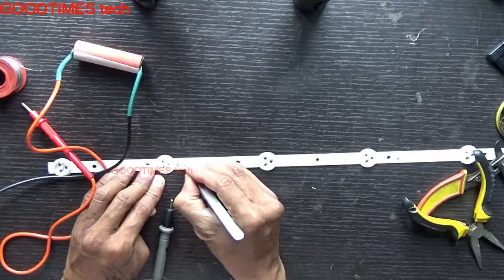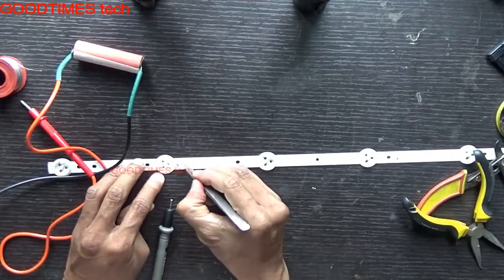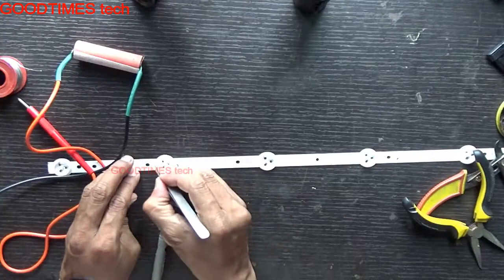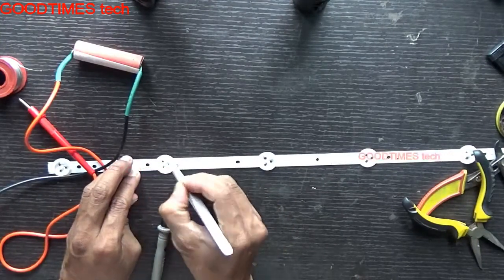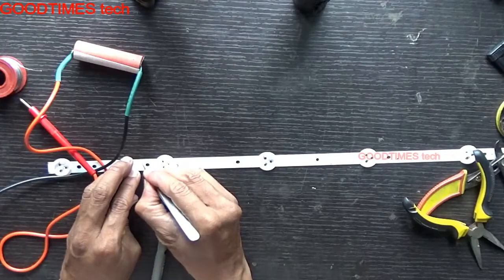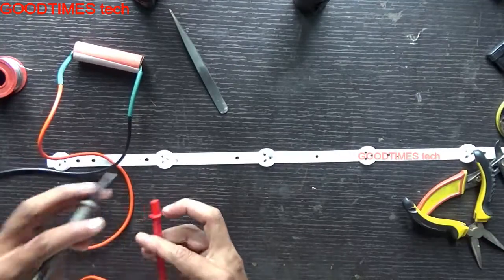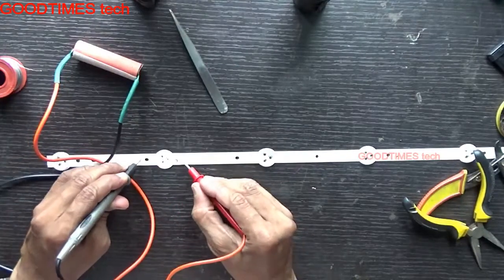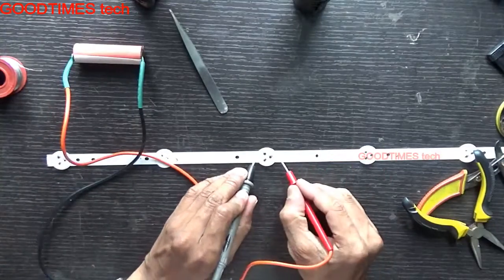This strip was brought to me by a local technician. He tested the LEDs and found that one particular LED is not working, so he marked it with a cross. He wants me to replace that specific LED and show how to do it. You can see this LED is not glowing, while the others are glowing.